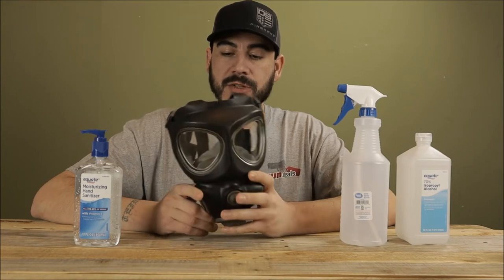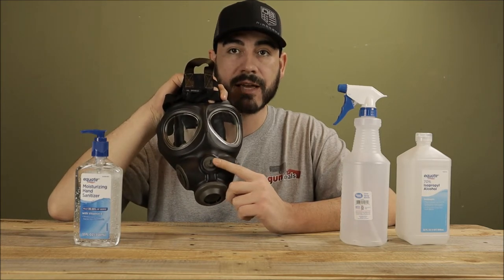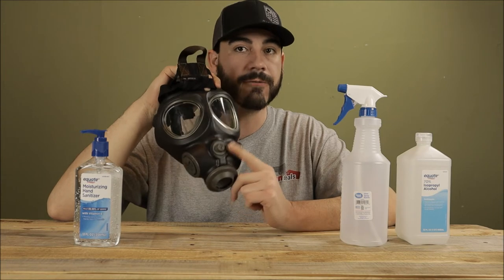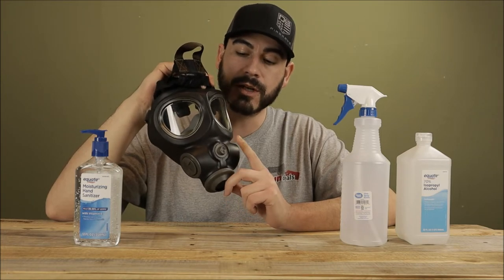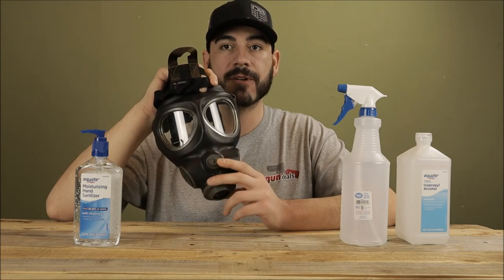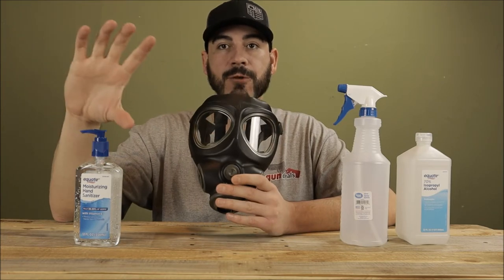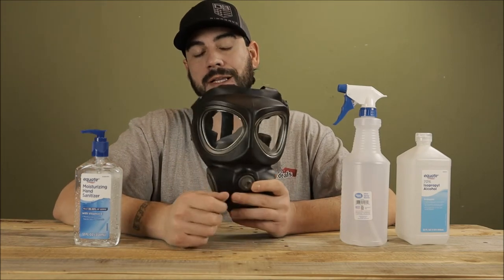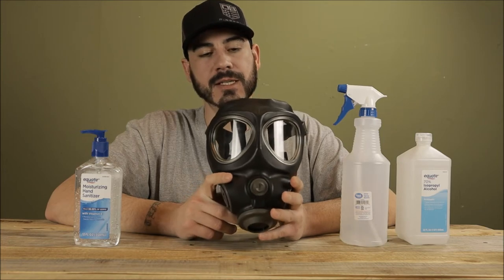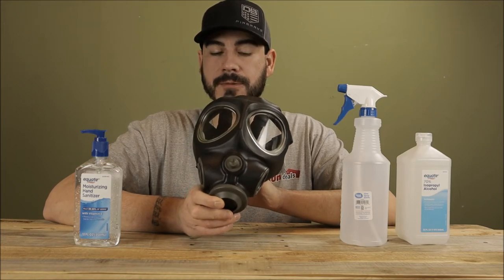Certain masks, especially newer production masks, are going to have drinking systems. This one has the capability but didn't come with one, and the parts are hard to find. If a water port and drinking hose is important to you, some masks do have it. It's a great option — you can buy a special canteen or set it up with a CamelBak so you can easily drink water while wearing the mask. I don't feel I need it personally since I hope not to be wearing this for an extended period of time, but it's a great option to look for.